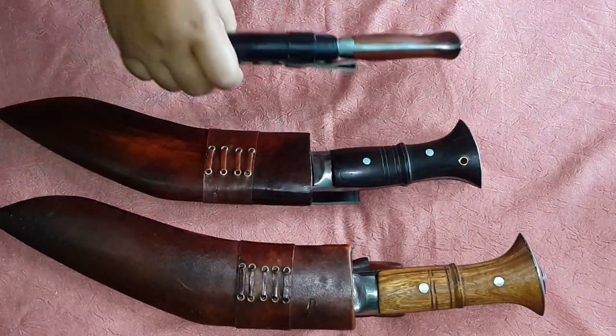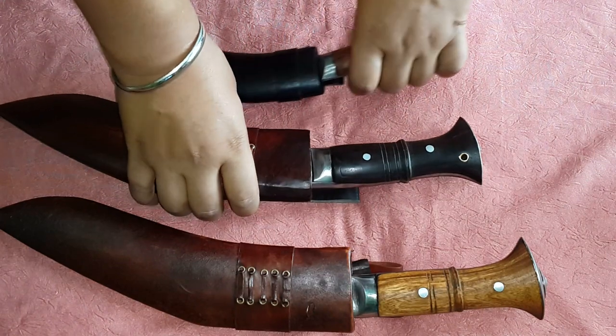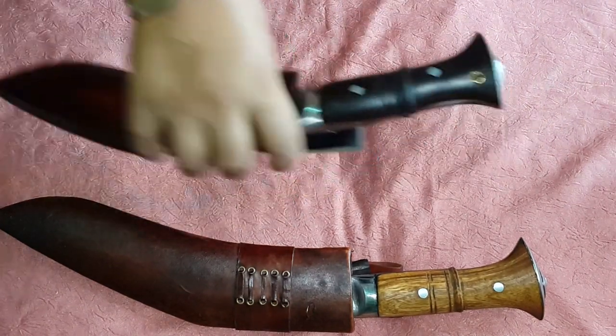All three are full tang, as you can see. When you visit Nepal, you'll find there are also some showpiece kukuris which are for display only — if you use them to cut something, they can break. So I just want to show you the blades now.